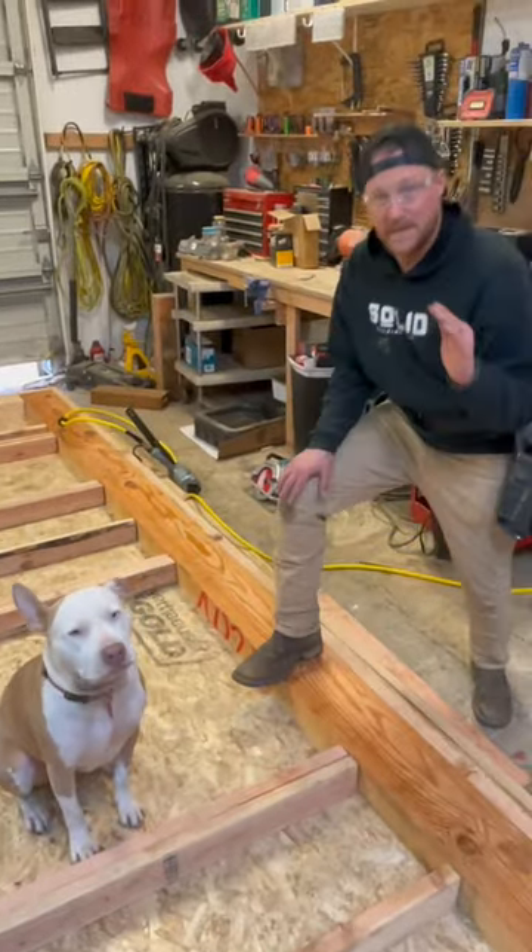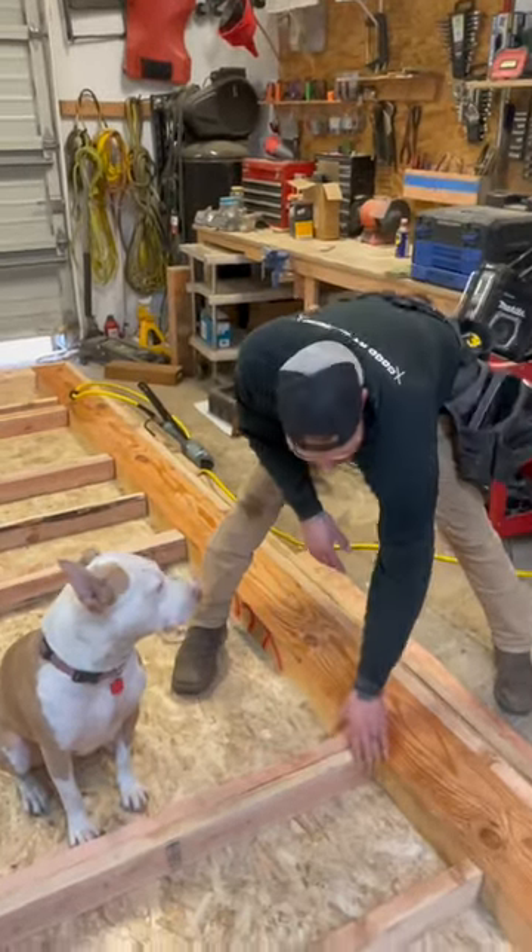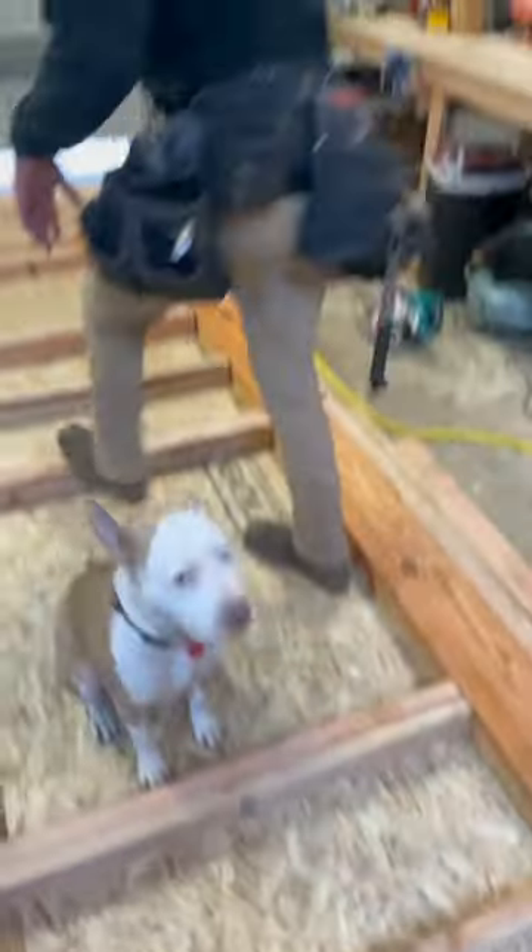Alright, so the problem we're having right now is this beam has a little bit of a crown to it. As you can see, we've got a gap right here, and I need to suck that up. So, today's tip to the top.